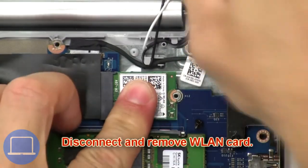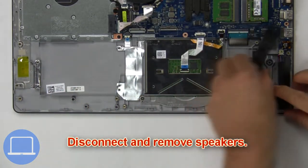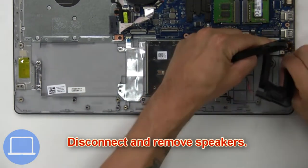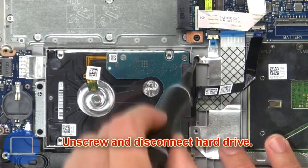Now disconnect and remove the wireless card. Then disconnect and remove the speakers. Now unscrew and disconnect the hard drive.